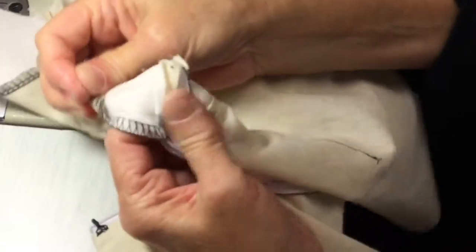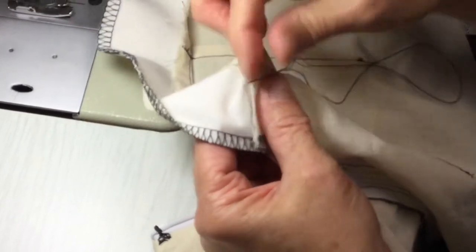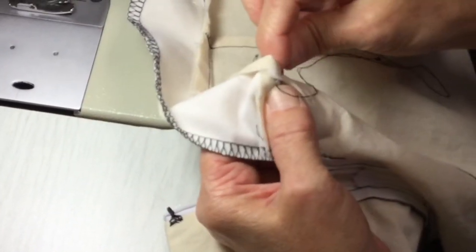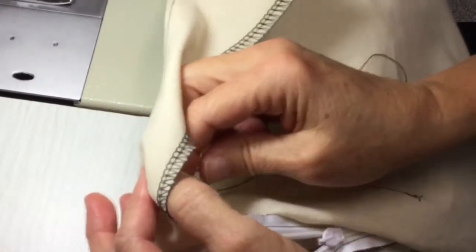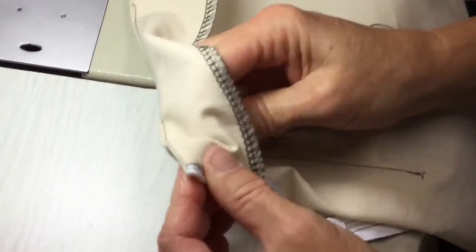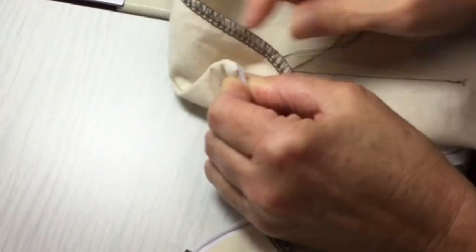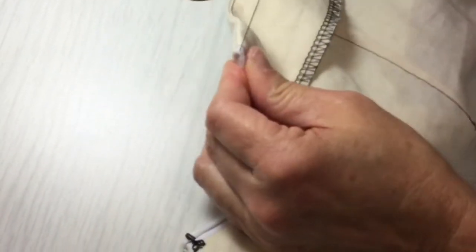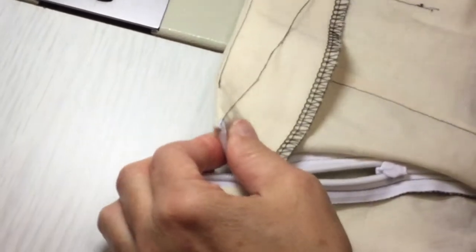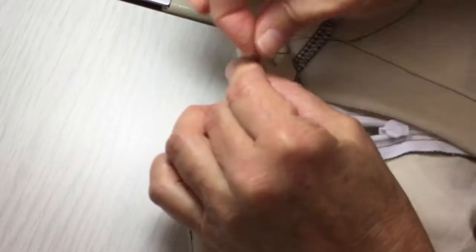I'm just going to go in here and anchor it — so two back tacks, just in the seam allowance there. Then bring your needle up to the outside. This time I need to get very close to that outside edge, because the grub stitch actually has to come out from centre back, or from the zipper teeth. And now I want to commence to make the grub stitch. So the way I do that is I come back in — I'm just going to do one stitch just to anchor it.